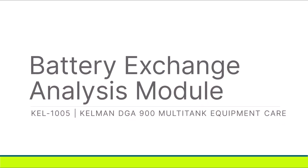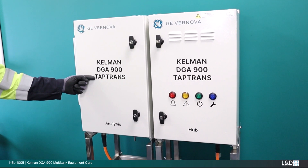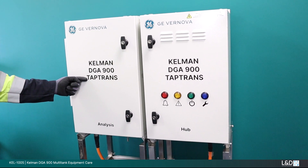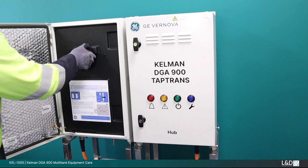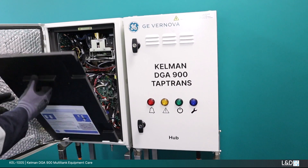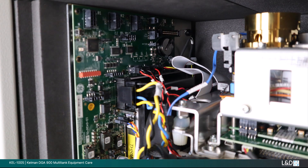Replacing the analysis module battery. This battery is positioned inside the analysis module on the gas manifold control unit (GMCU) PCB. Complete all recommended preparation. Open the analysis door. Remove the internal thermal cover. On the GMCU you will see the coin cell battery near the back.